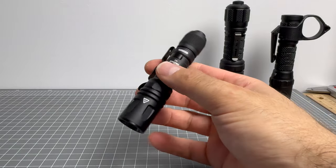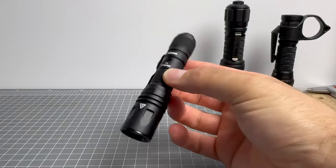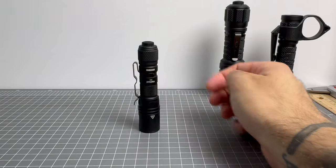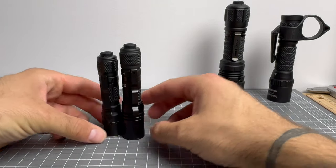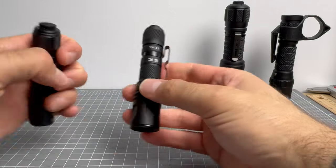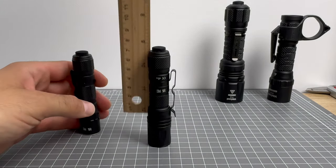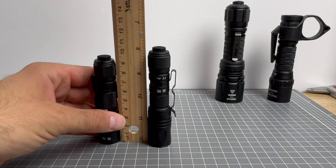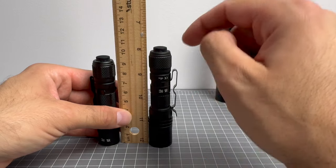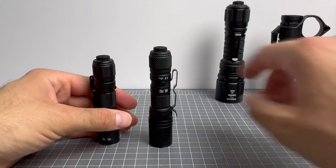As a compact thrower, this is it all day every day. I have this on me a lot as a backup thrower — that's just what I want. When it comes to a compact thrower, it doesn't get better than the Welltool W2. It's slightly taller than the T1 Pro Tac — the W2 is about 10.5 centimeters, while the T1 Pro Tac is 10 centimeters or just under.